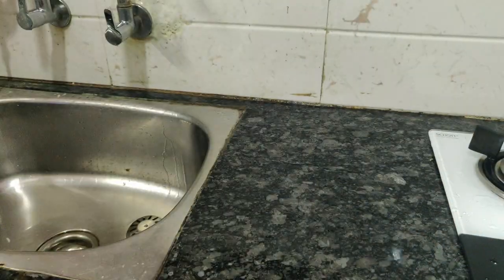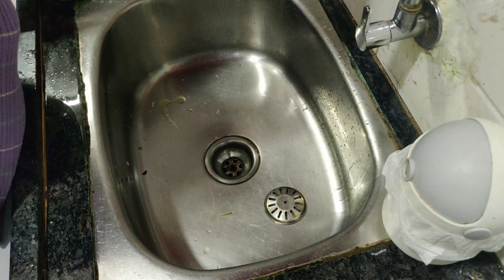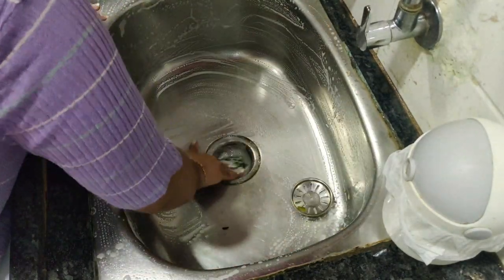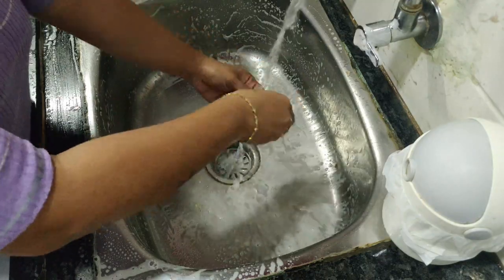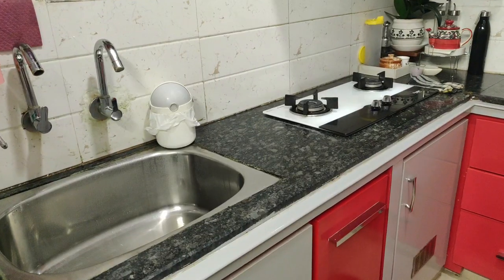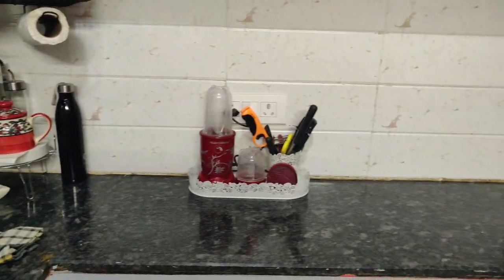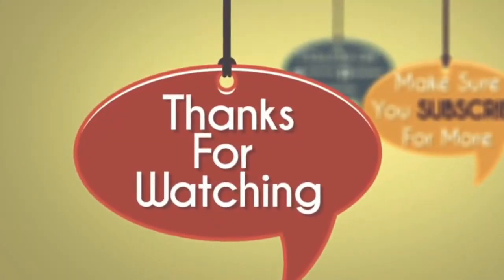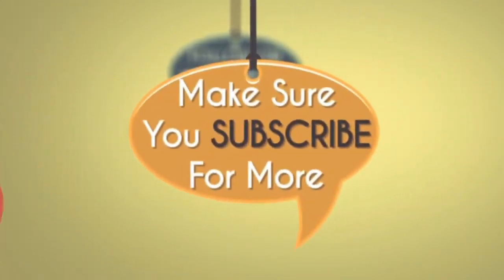Once I'm done with the dishes, I put them aside on the table or chair. Early in the morning when I come back to the kitchen, the first thing I do is arrange them in the cabinets. Every night I clean the sink area thoroughly with dish wash so I can wake up to a beautiful, organized, clean kitchen. That's all for the video — hope you like it, see you on the next video very soon. Take care, bye bye!